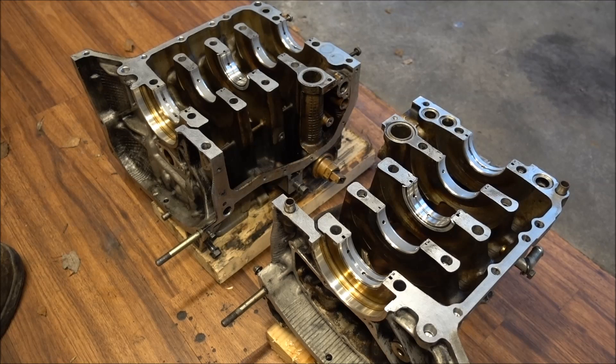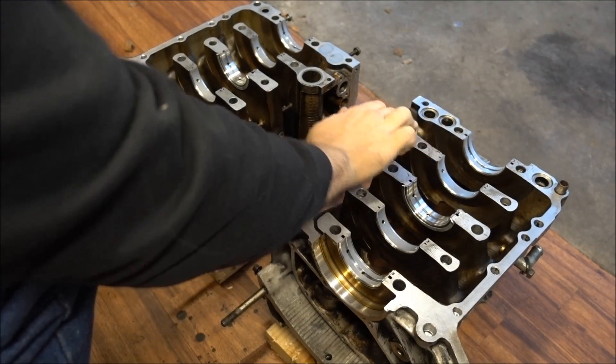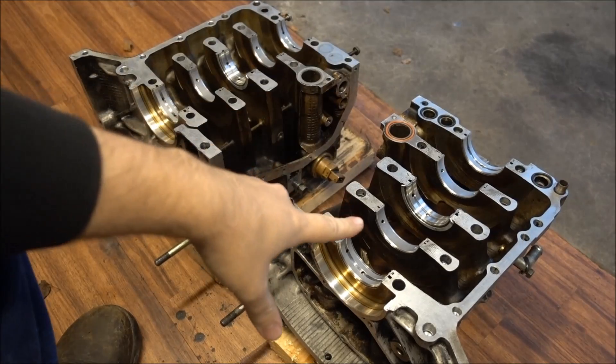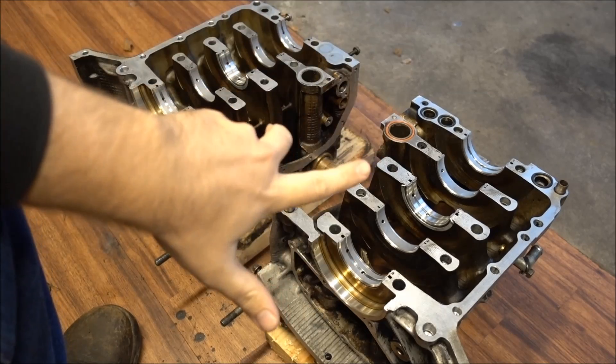I have all my bearings installed, so now I need to put my new seals in and drop my crank in since we cleaned up all these surfaces. You've got a water passage right here, and we have three oil seal passageways that need O-rings too. I'm going to drop my crank in this side so I can put all my gasket maker on this side and flip it over on top.